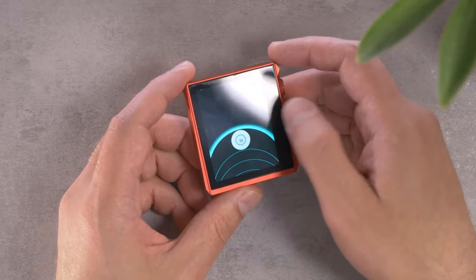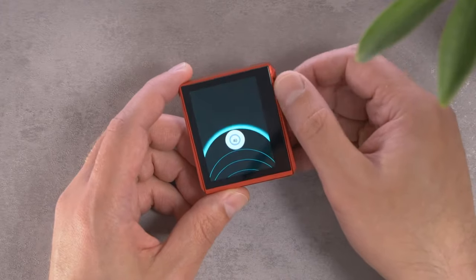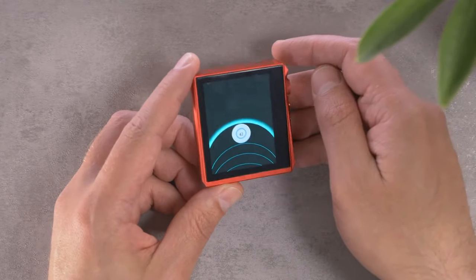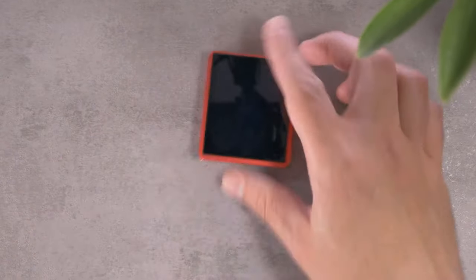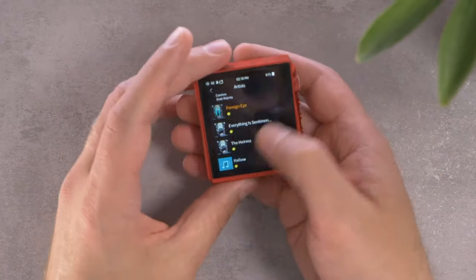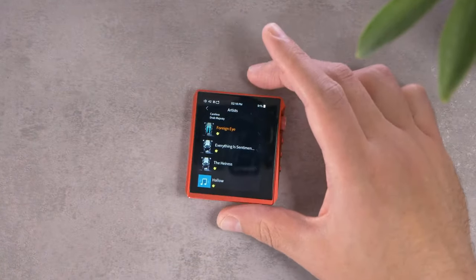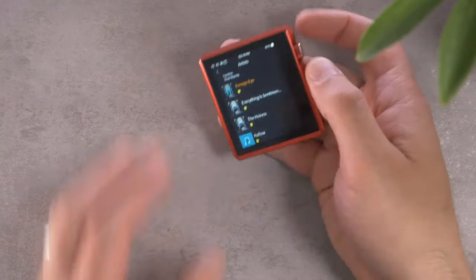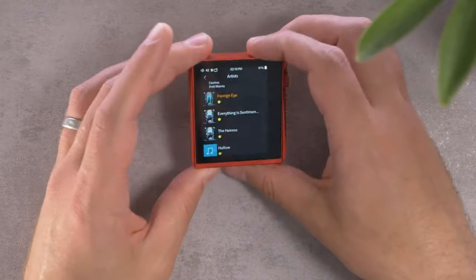I also find it kind of distracting — if I'm in the context of a menu and I change the volume, now I can't see my menu anymore. I'll just say spoilers, that's my biggest issue with this player, which maybe goes to show you how few issues I do have with it. But the fact that I can't do this dial one-handed is a bit of a bummer.